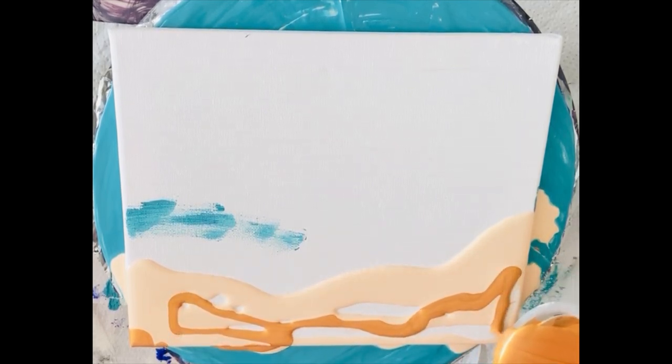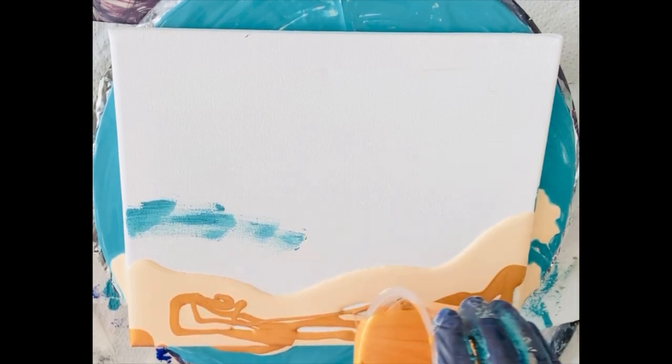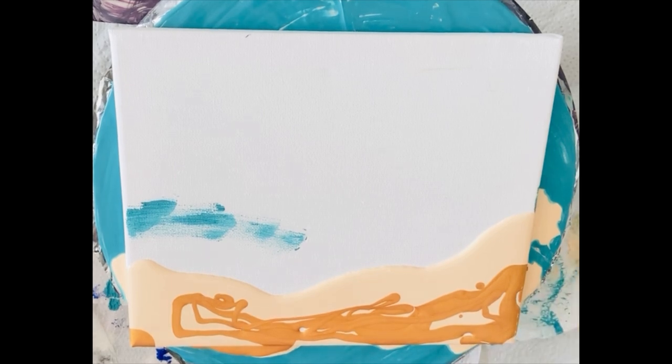I'm just putting enough gold on — from where I'm standing the gold is really iridescent and really shining through. It's 50% paint and 50% Liquitex gloss medium with a tiny bit of water.